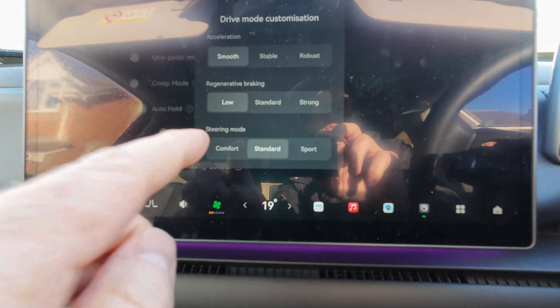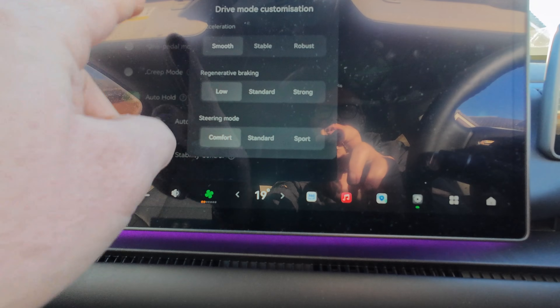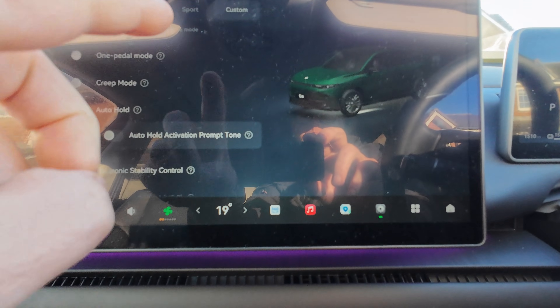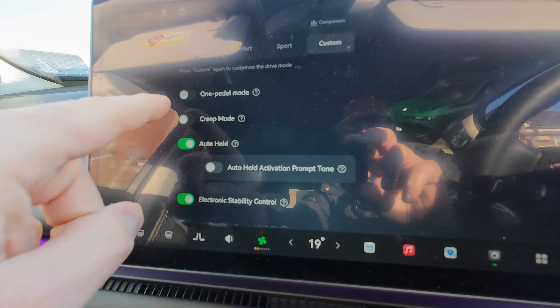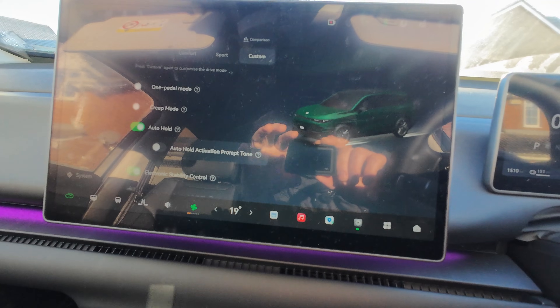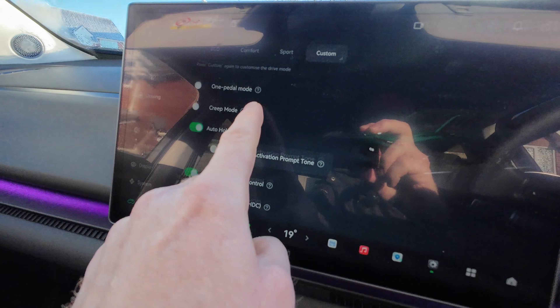Steering mode doesn't really make a huge difference — comfort is fine. Tap away and click comparison to see your selections reflected in the chart. Turn off one-pedal mode. I don't recommend creep mode, because with a rear-wheel drive car you can find your foot on the brake with the front wheels locked but being pushed along by the rear wheels. Depending on momentum, the drive in the rear axle could push the front end.